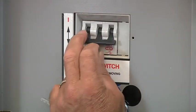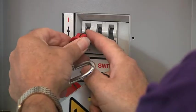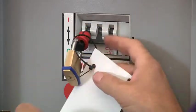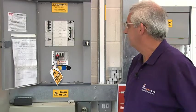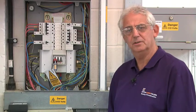I now turn it off, place my lock-off in place, put the padlock in, lock it up, put the key in my pocket, and now it's safe to work. The distribution board is isolated now.